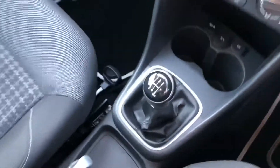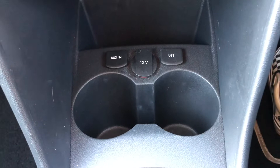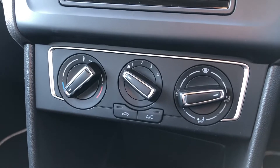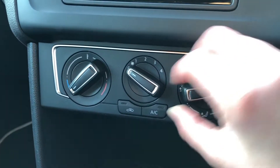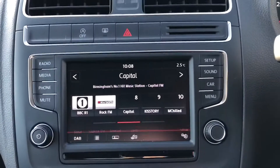This car is a petrol manual. You can see that chrome trim again around the gear shift, as well as an aux point, USB and a 12-volt charging point, so you can easily connect your phone there without any worries at all. The climate control is also fantastic as it allows you to easily adjust the climate in the car, with different fan settings, temperature and everything else that you will need.